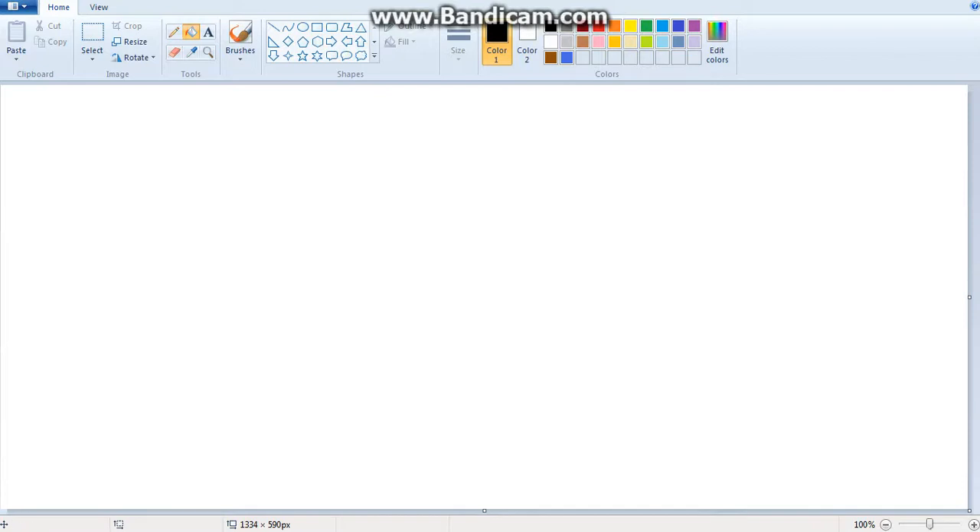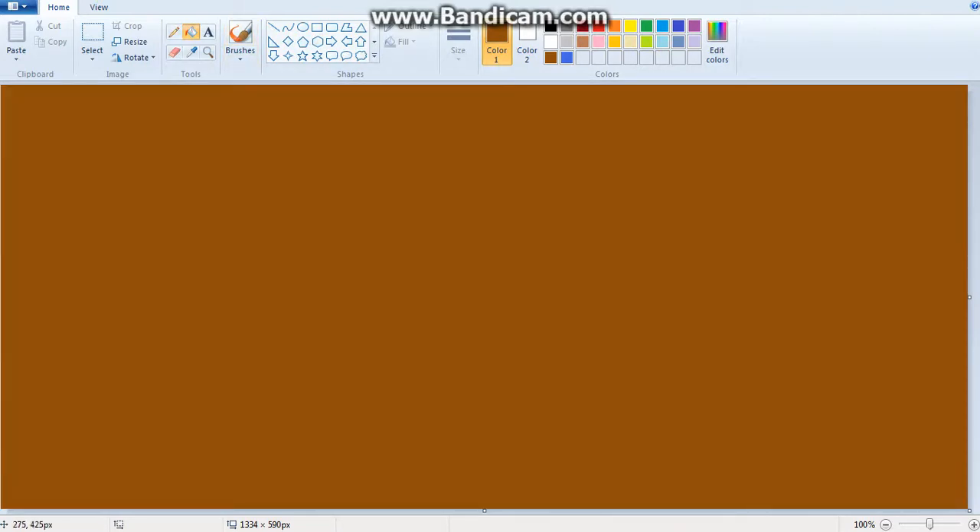I have a couple of custom colors here and first we start with the skin tone — that's the simple part. This is actually not that hard. First what you want to do is put a straight line out, as straight as you can. That looks pretty good.